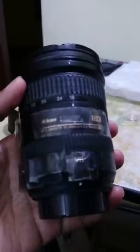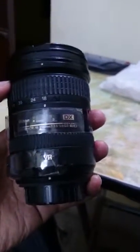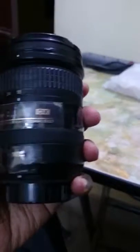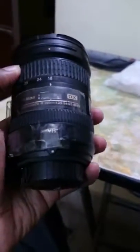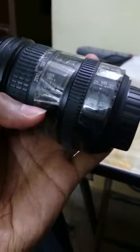This is the lens I'm planning to sell. It's for the DX mount — a Nikon AF-S 18-200mm f/3.5-5.6G. It's a VR2 lens with internal focus and ED glass. VR2 is an advanced version of vibration reduction.